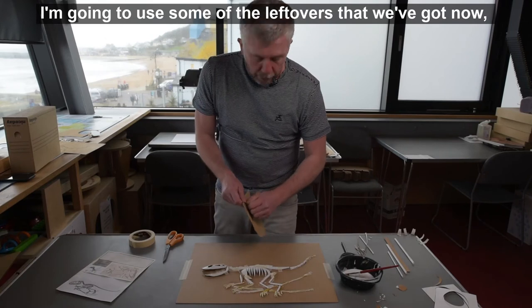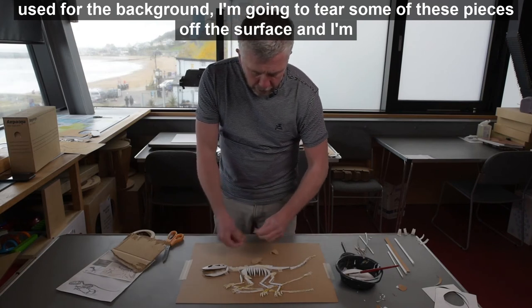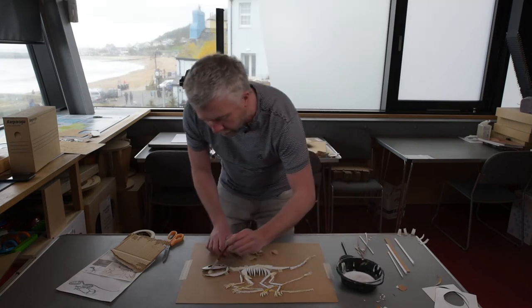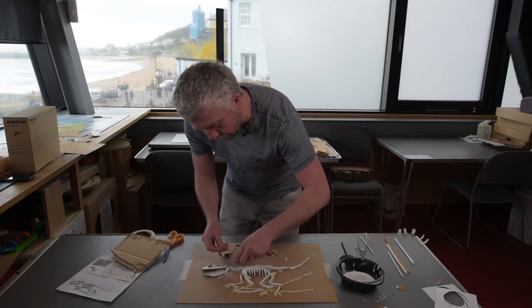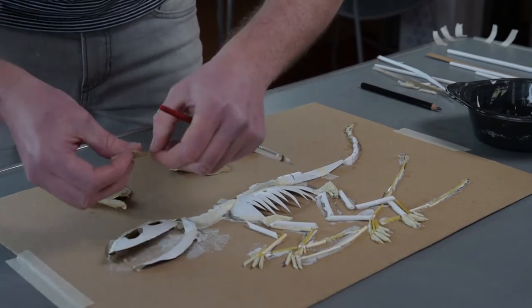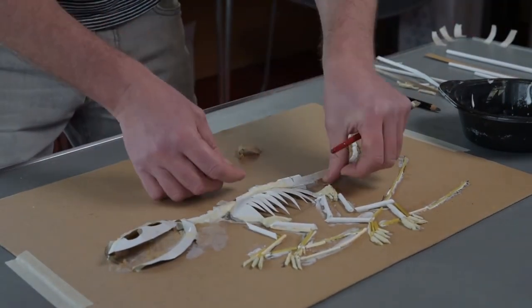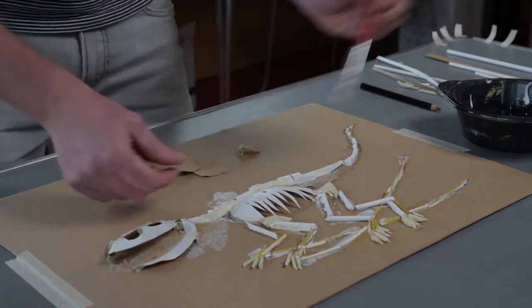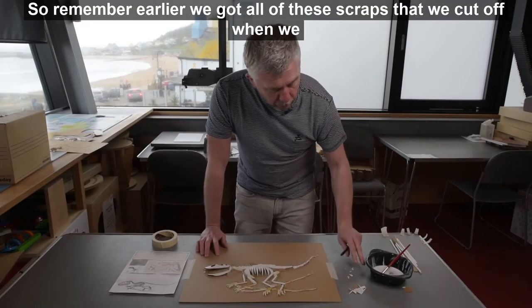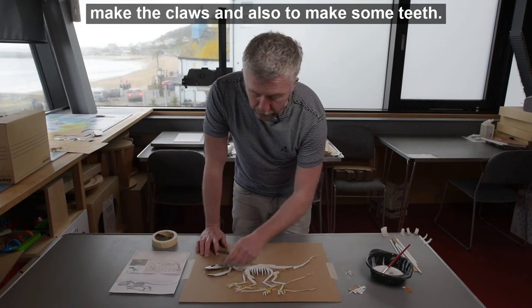I'm going to use some of the leftovers — a little bit of this cardboard that we used for the background — I'm going to tear some pieces off the surface and use them to hide some of the masking tape that I don't want to show up. Remember earlier we've got all of these scraps that we cut off when we were building the first few stages, and we're going to use some of these to make the claws and also to make some teeth.